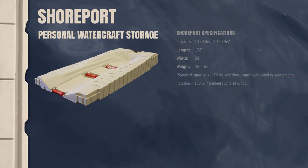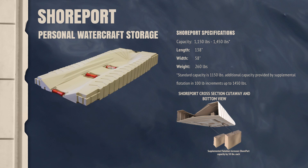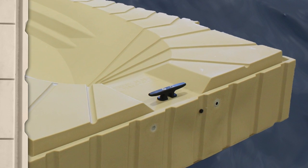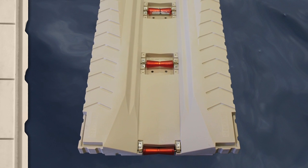Shoreport's attractive design features a weight capacity of 1,150 pounds standard and can accommodate up to 1,450 pounds with additional supplemental flotation. The Shoreport's 8-inch tie-down cleat makes for easy long-term personal watercraft storage, and adjustable rollers allow for smooth entry and exit.